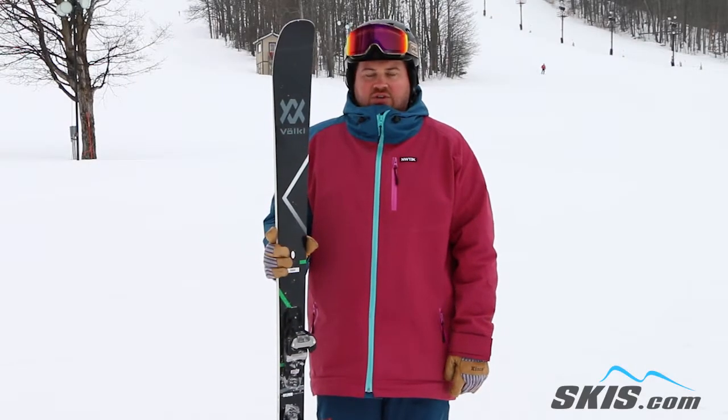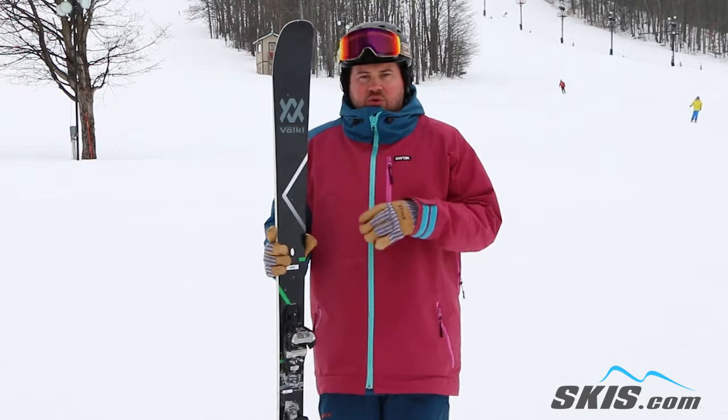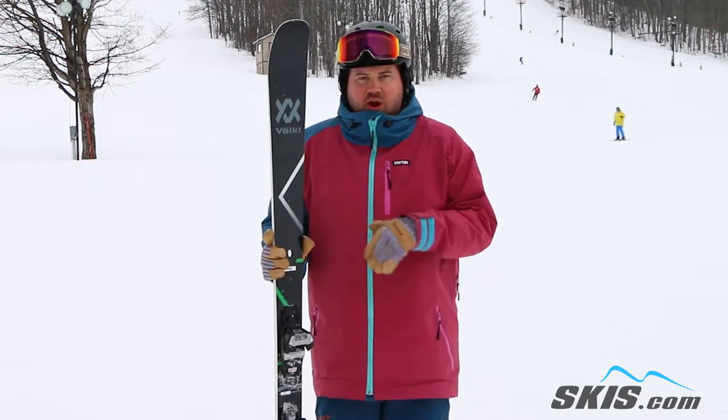Hi, I'm Tom. I just got off of the Volkl Kanjo. This is a 4 out of 5 star ski for me. Brand new for this year, kind of a cool shape with an 84 waist, a little bit of rocker in the tip and tail.